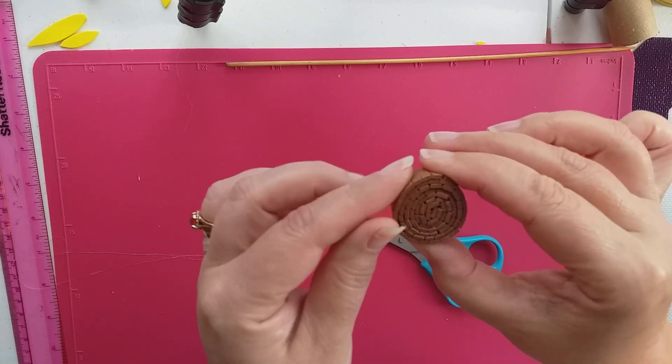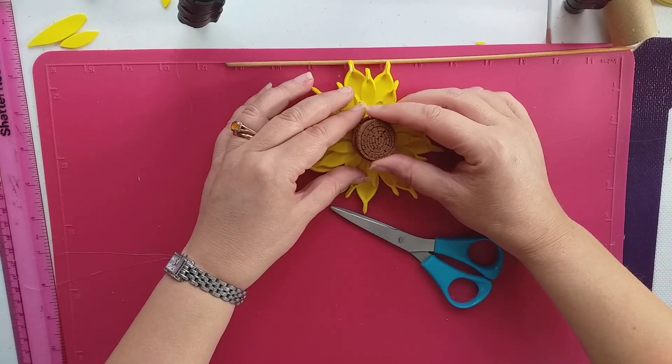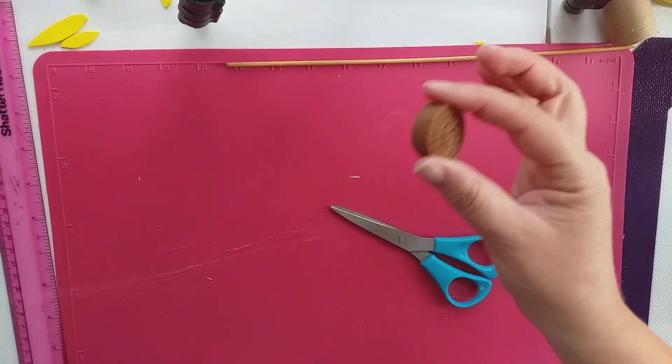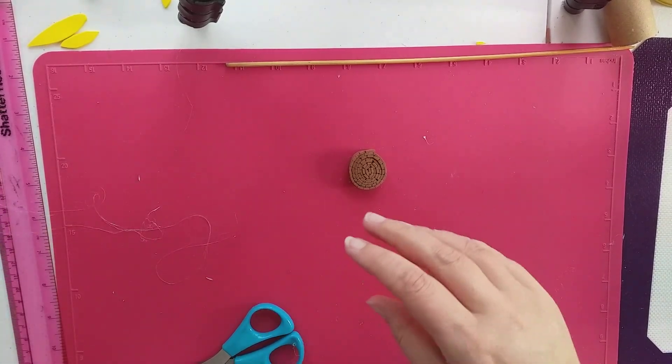There we go — that is a little bit bigger. You could do a bit more on there but I think we'll get away with that. It doesn't matter if they're different sizes; you just put fewer petals on.